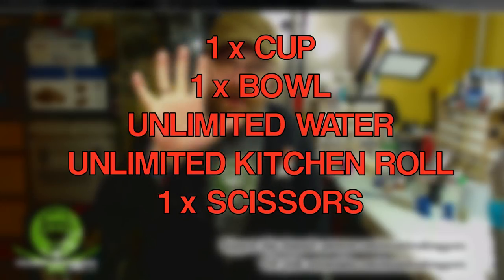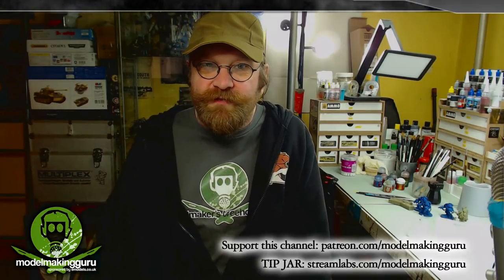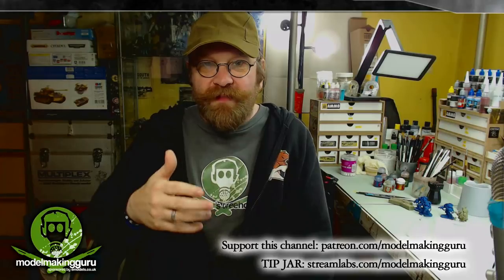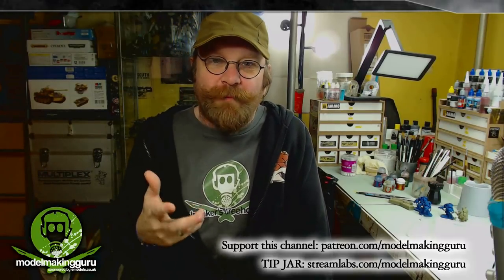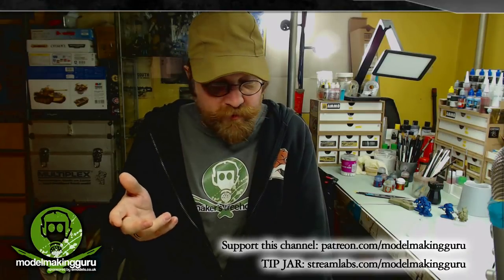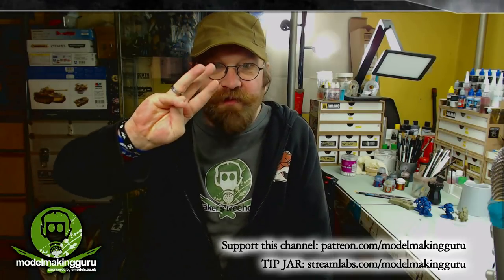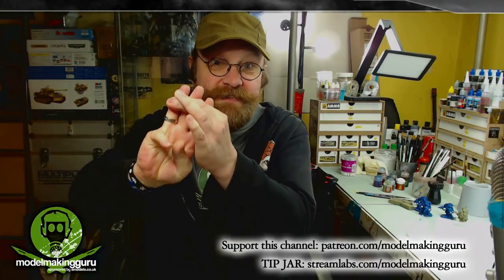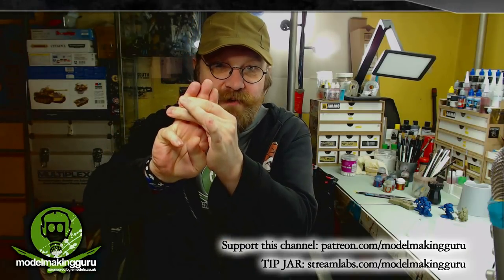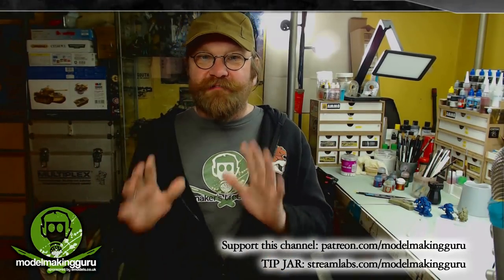On top of those, you can also have three items of your own choice, with the only restriction being that they have to be something lying around the house — no model making specific tools allowed. So you might choose a sharp kitchen knife, a pair of tweezers, or a nail file — three things you think you'll need to build your kit. You have to decide these at the start and stick to those three. You can't add any other items. And that's it in a nutshell: make a terrible kit using very limited resources and try not to lose the will to live.